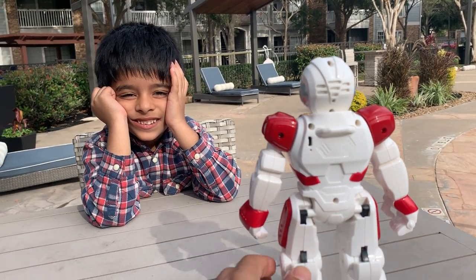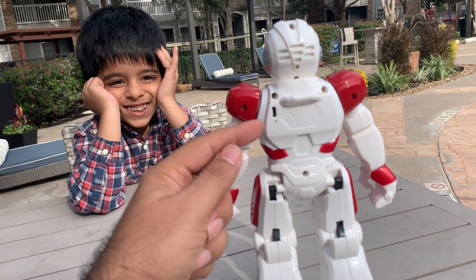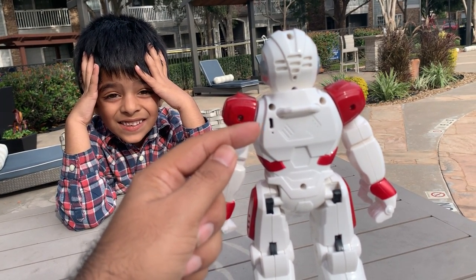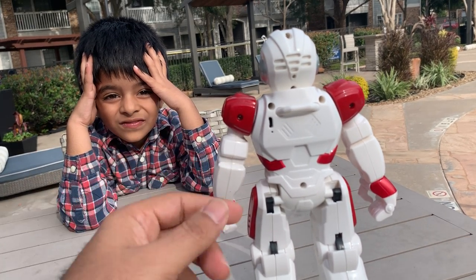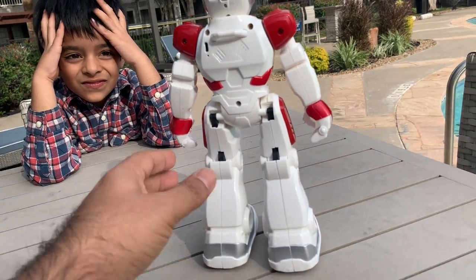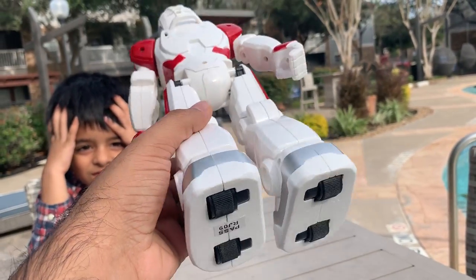Another cool thing about the robot is that you don't have to use batteries. There is a little mini USB charging cable — you plug in the charging cable on one side and the power on the other side. And the way it walks is using these wheels underneath the feet.